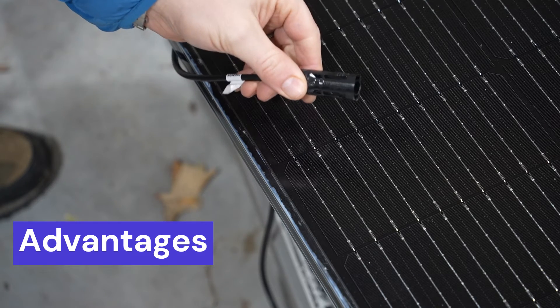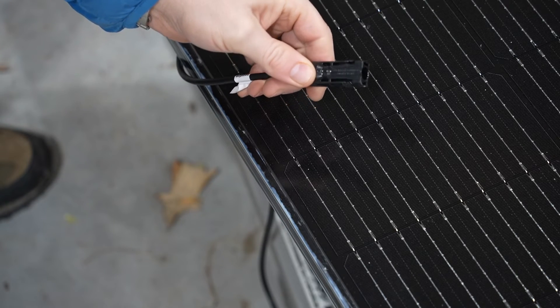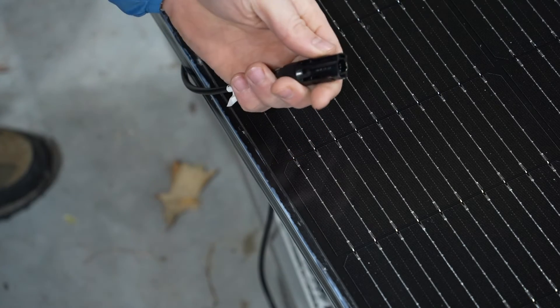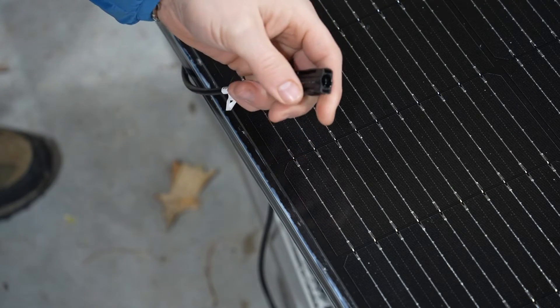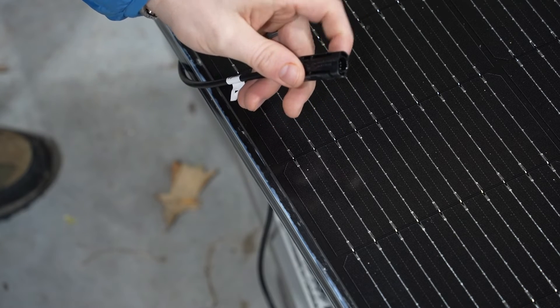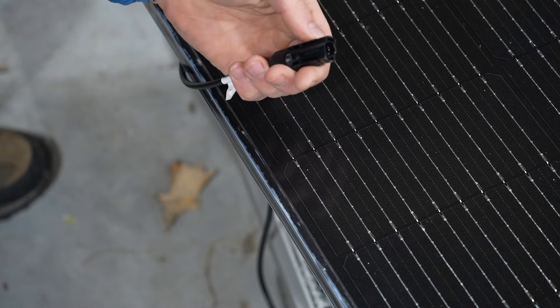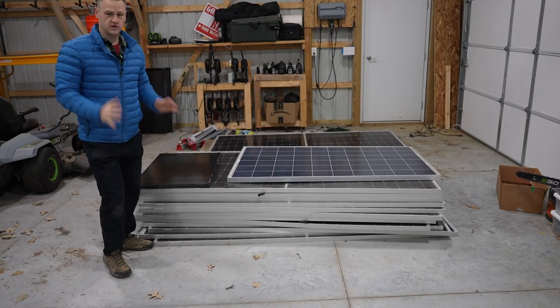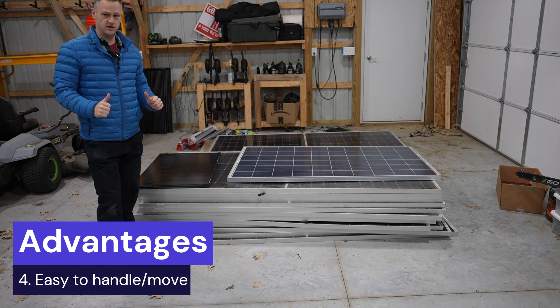The next advantage — and I mentioned this in my Calpha Solar panel review but I can't overstate it — these connectors make it so easy to connect and disconnect the panels that it's a crime other panel producers don't use the same design. It's just so convenient.